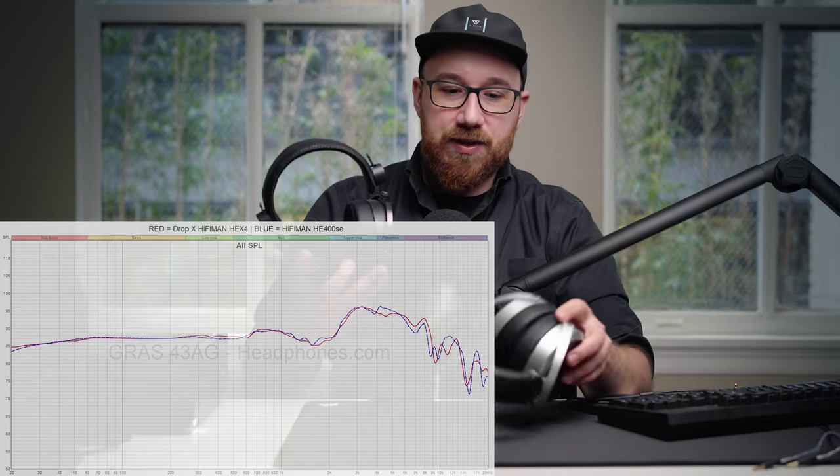That's actually a very good thing because the HE400SE, which I recently reviewed, is a very good sounding headphone for the price. I don't think it's competing with the HD560S from Sennheiser — I think that's a little bit better, that's the next step up. But for the price it comes in at, it definitely is a front runner for me.